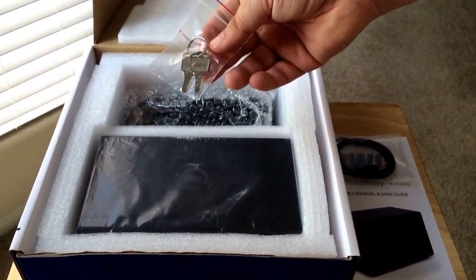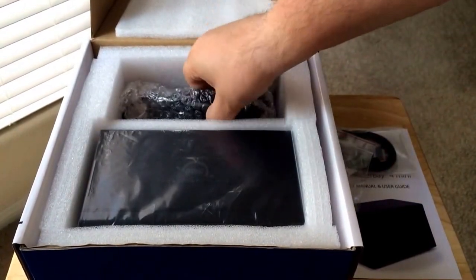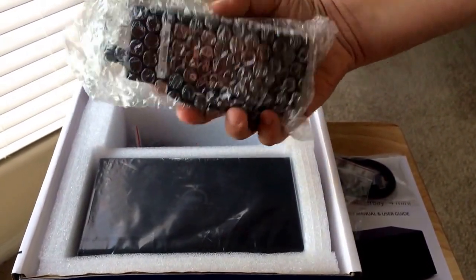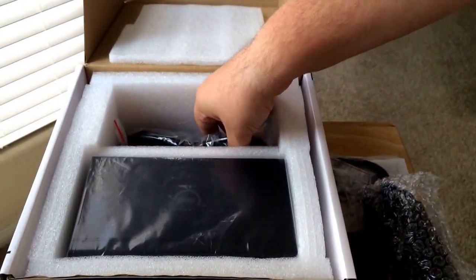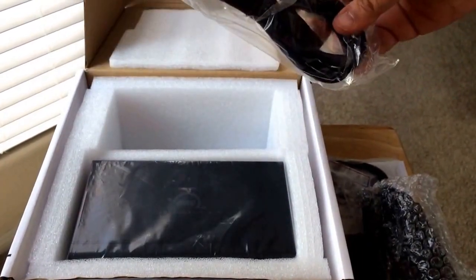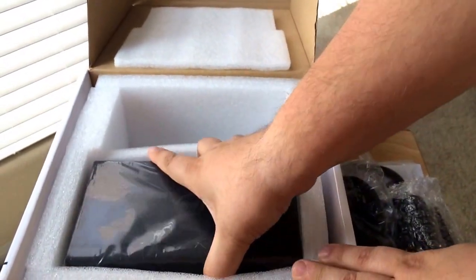You get two lock keys for the front. Most RAID drives have a lock key so people don't just walk away with your SSD discs. You get the power brick and a three-prong power cord. So you get everything in the box that you need to get started, as well as the drive itself.